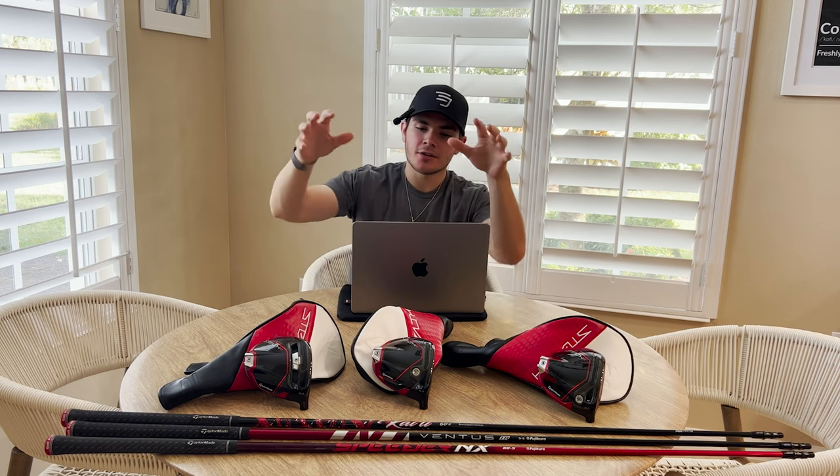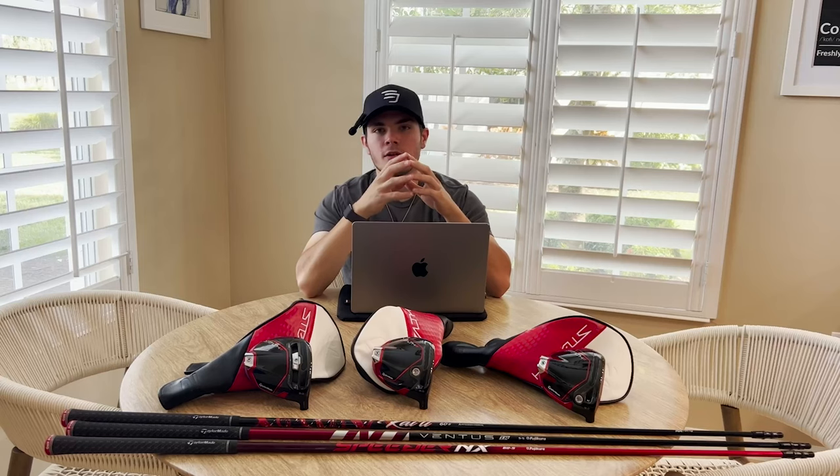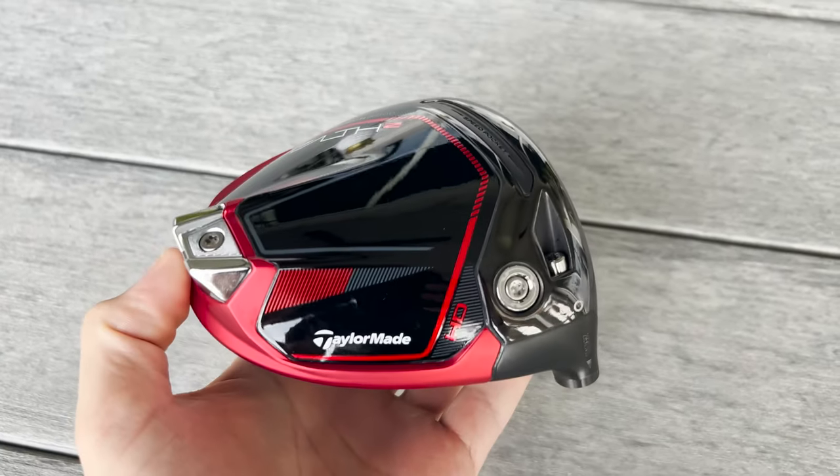Alright guys, so as I said, the brand new Stealth 2 line of drivers from TaylorMade. You'll notice we have three models here. On the far left, you've got the TaylorMade Stealth 2 Plus; in the middle, you've got the TaylorMade Stealth 2; and then on the far right, you have the TaylorMade Stealth 2 HD.